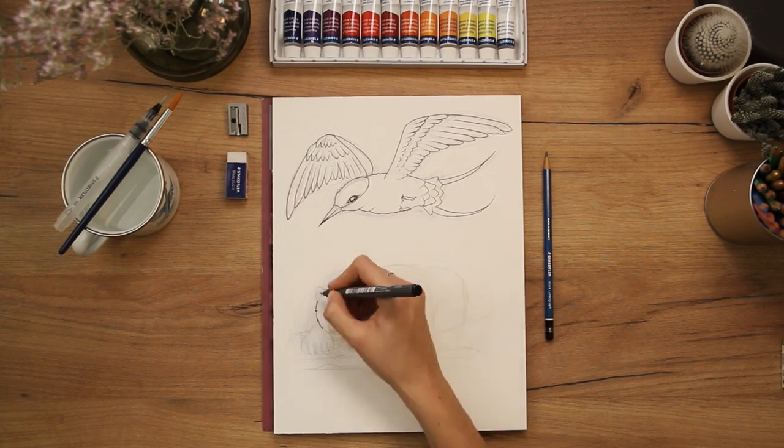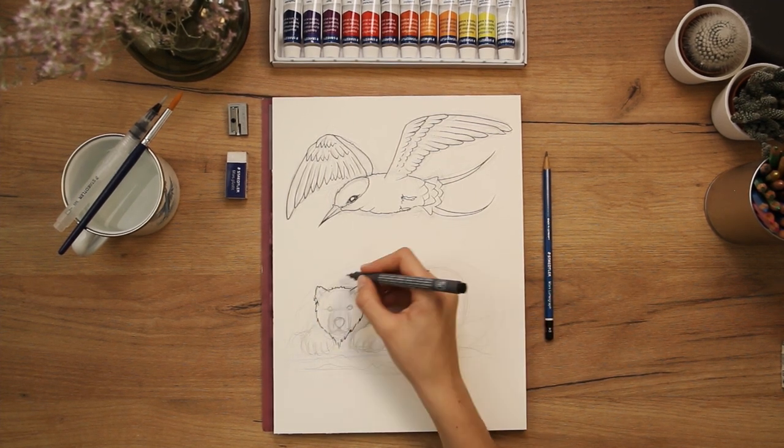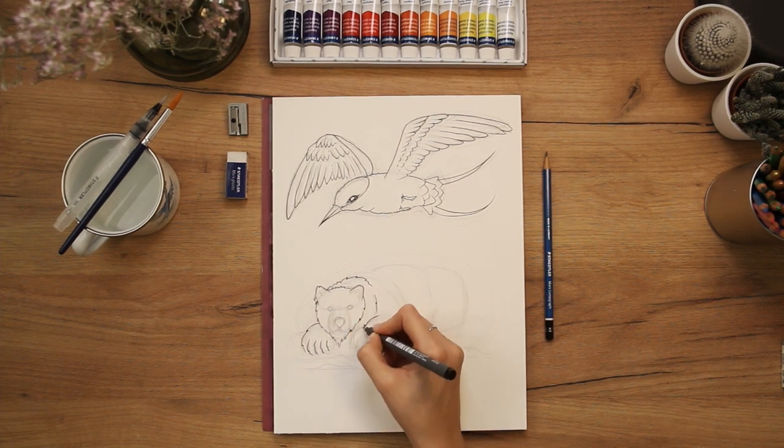Just as I did in the exercise, I add some guide lines to create the impression of an even surface.